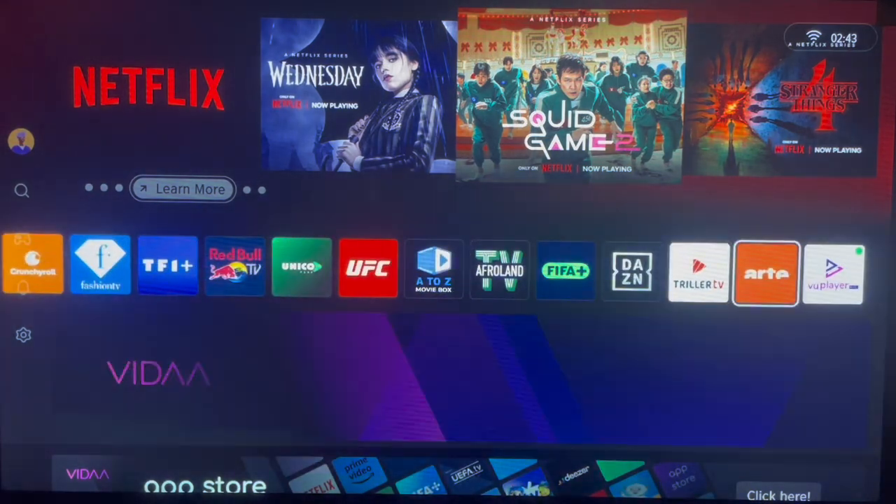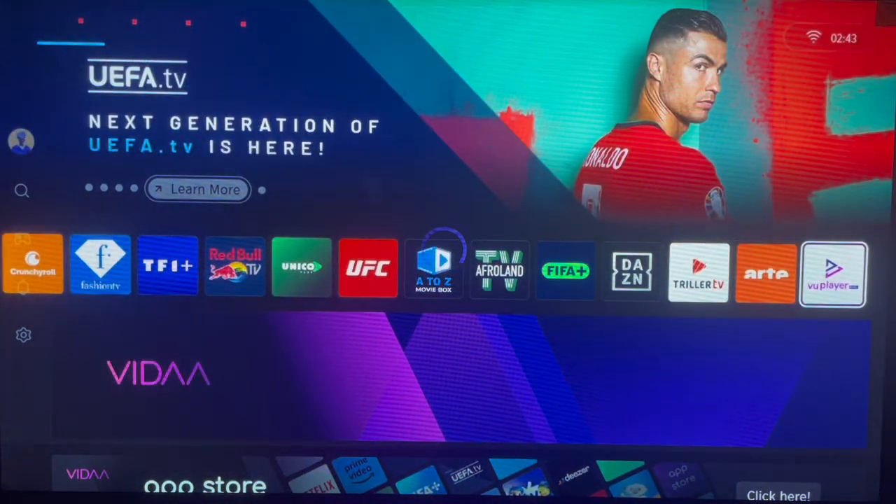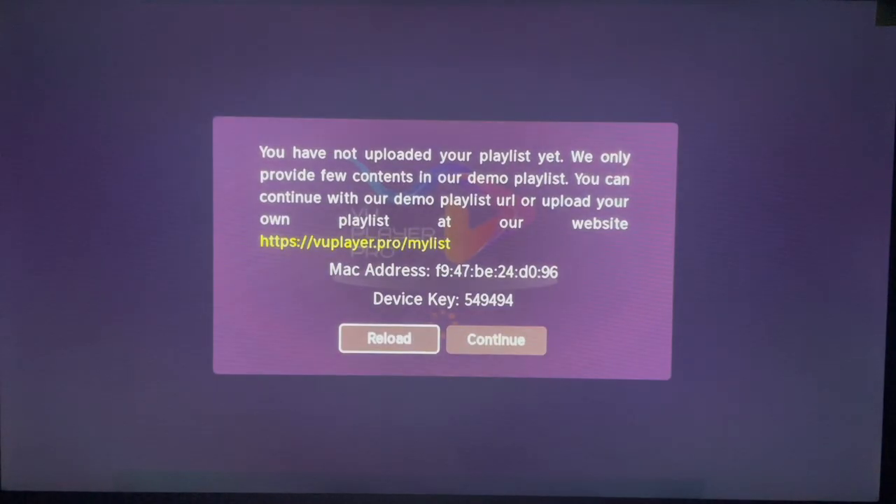Here it is — you can launch it and this is how it looks on your Hisense Smart TV once you install the application, just the way I've shown you. Go ahead and launch it; it takes some seconds to launch the application, and you're good to go.